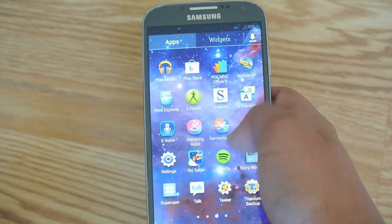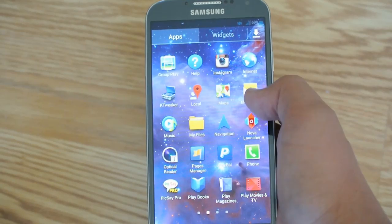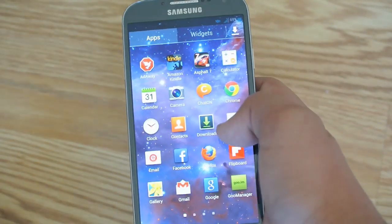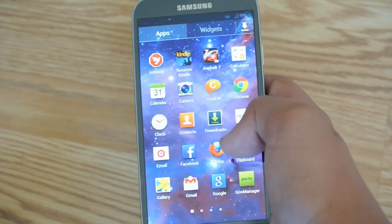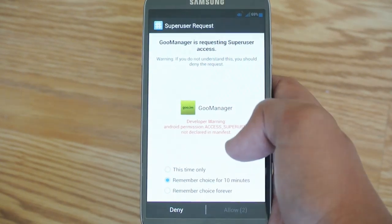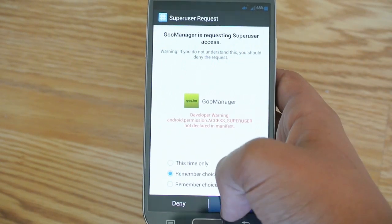We're going to go into the Play Store, and you're going to search up an app called Goo Manager. This is how it looks. Of course, you do need to have root to use this. Once you've installed it, we're going to open it up, and we're going to allow the SuperUser Request.